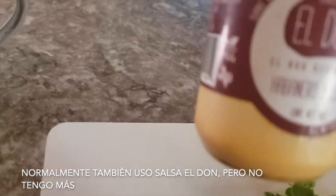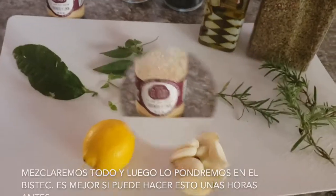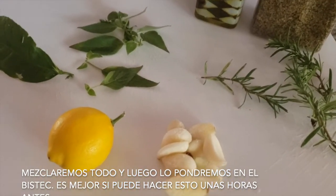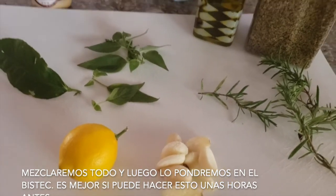Normally, I use el don spices, but I don't have it — I ran out. We're going to blend everything and then we're going to put it on the steaks. If you can do it like two, three hours in advance, that would be great.